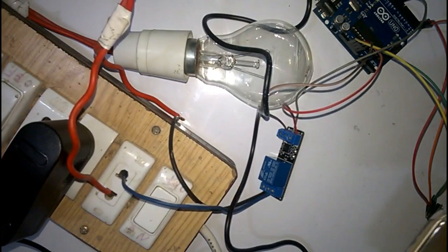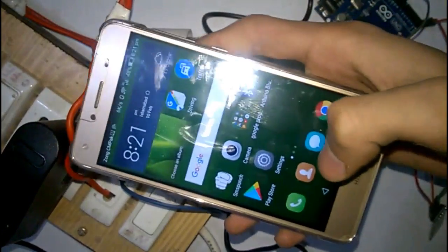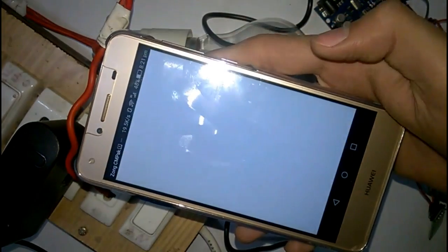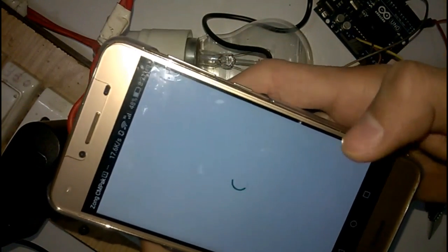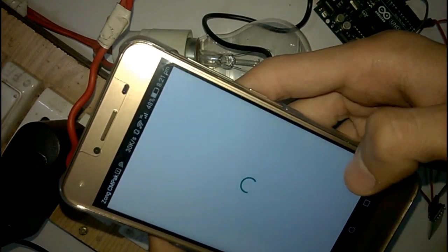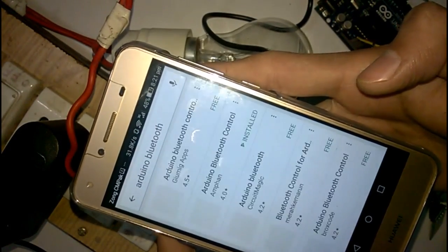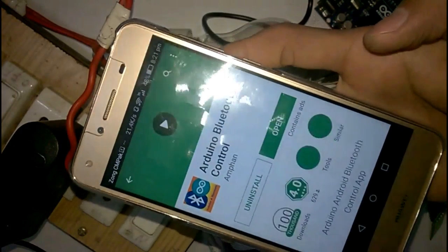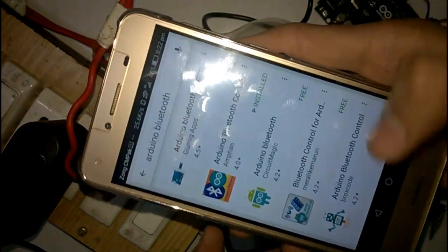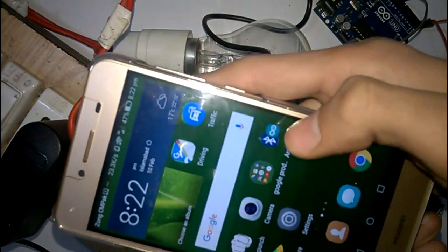Since we are controlling the appliances through an Android mobile phone, you need to install an Android app called Arduino Bluetooth. Search for it in the Google Play Store — install the second result, Arduino Bluetooth. After installing, you have to pair it to your Arduino board and then open the app.